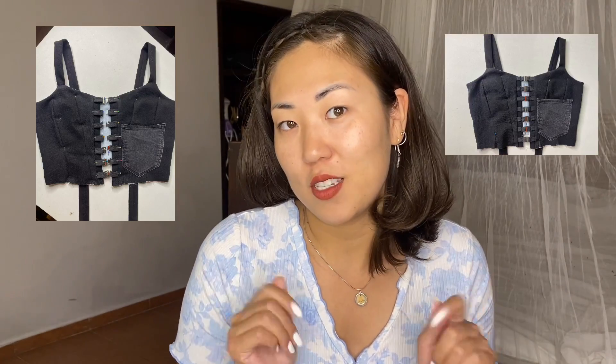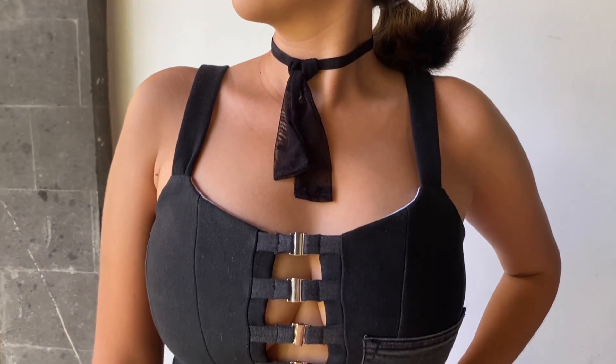Now I sew on the clasps — first I pin them, then sew a straight stitch. Next I need to process the bottom edge of the corset using bias tape. I have leftover fabric from the jeans, so I mark strips four centimeters wide, cut them out, pin and sew them together with a straight stitch. I then use this bias tape to finish the bottom edge of the corset, just as I did for my corset with a busk — I'll leave a link for that in the description.